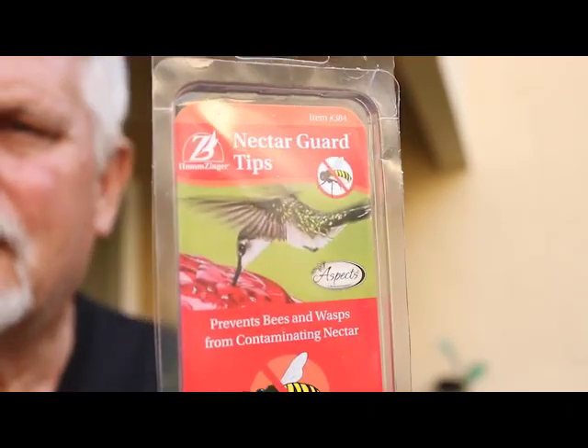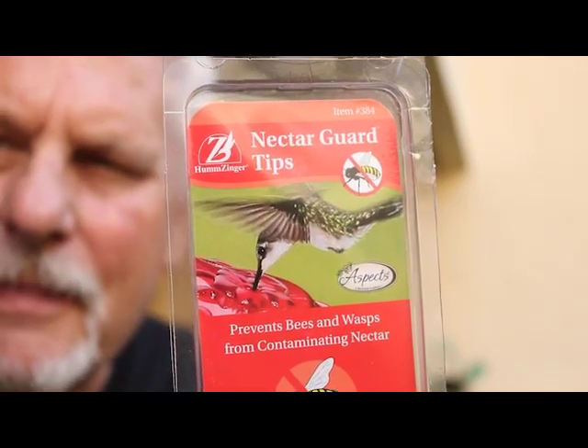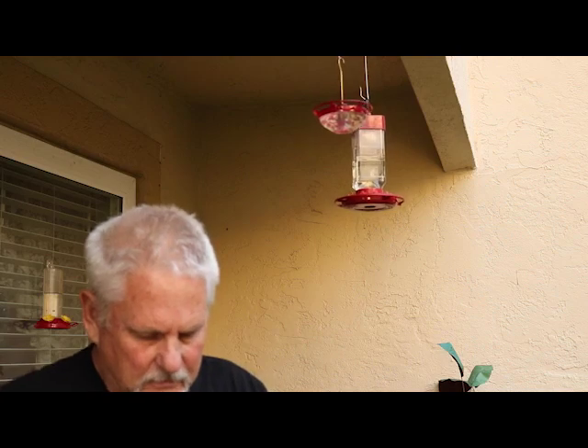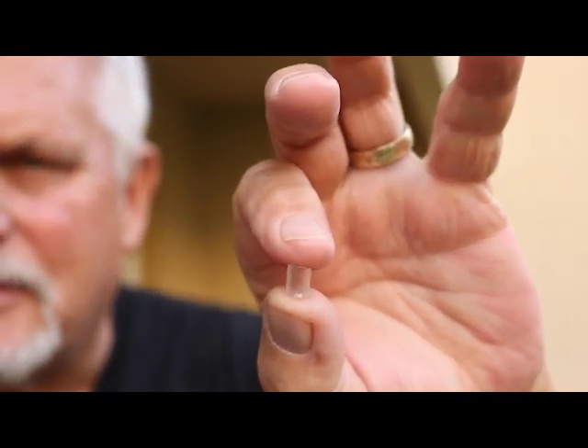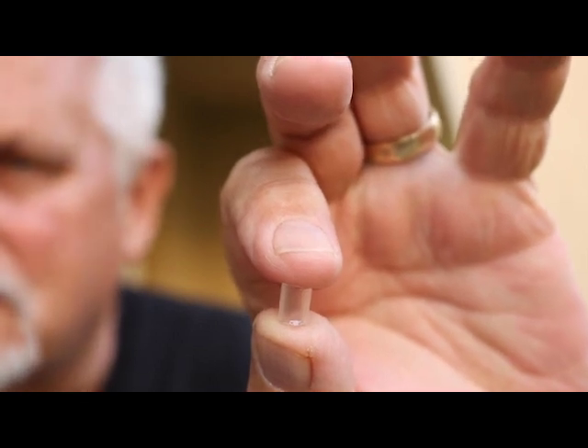What we found when we bee proofed our feeders last year was this: the only ones we could attach the bee guards to were the smaller red feeders. The nectar guard bee guards — we bought those online — attach to only the smaller red feeder because it'll accept the bee guards. Inside the package comes a dozen little plastic clear things that attach to the underside of the ports, making it so hummingbirds can still poke their beaks through but bees supposedly can't. We found that was only somewhat effective.